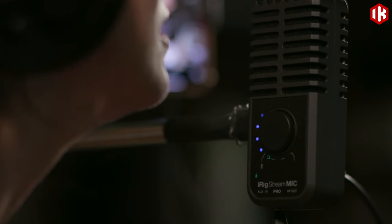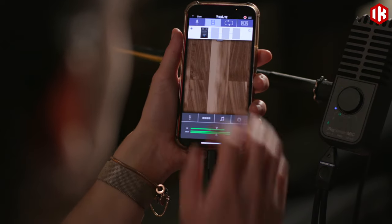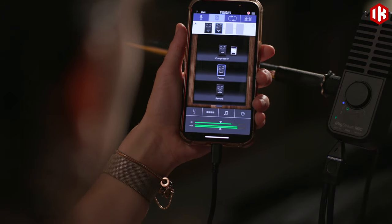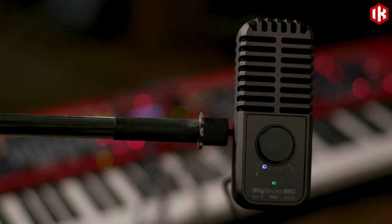In multi-channel mode, iK's groundbreaking Loopback Plus lets you apply audio processing apps to your vocals before sending them into another app. Add professional EQ, compression, or creative effects to your voice, then send it straight into Instagram, TikTok, or other livestream apps for broadcast-worthy results — all on a single device.